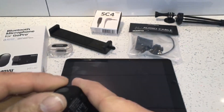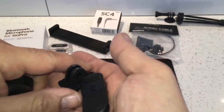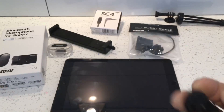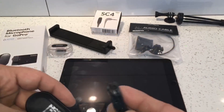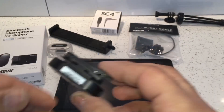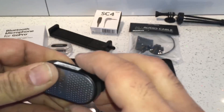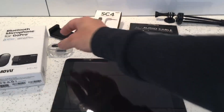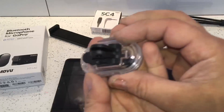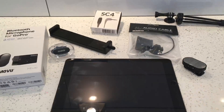The M1 comes with two mounts. There's a clip-on mount which attaches to your clothes or tie, and it simply slides onto the rails. You can rotate it 360 degrees to attach it in the best position. There's also a GoPro mount that attaches to the waterproof housing and also rotates 360 degrees.